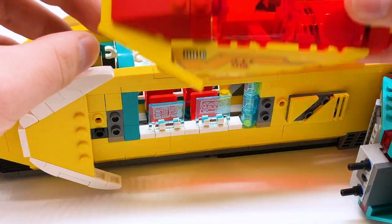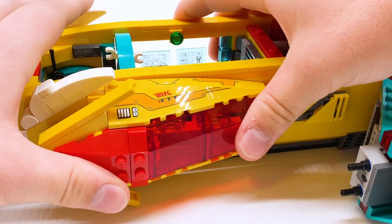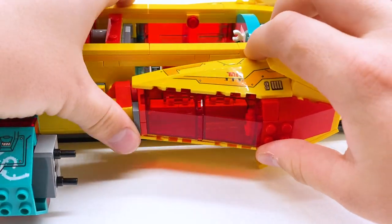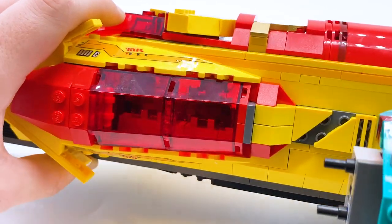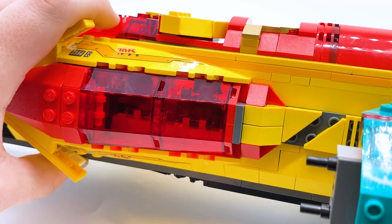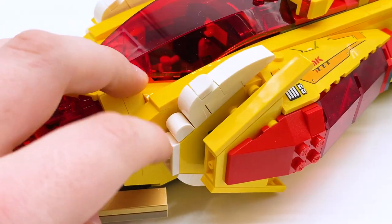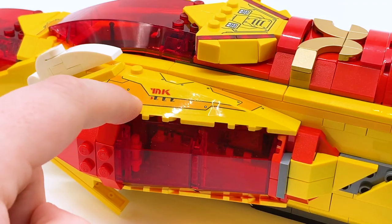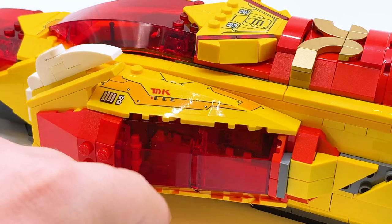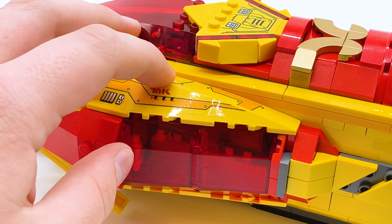I actually took off these big red window pieces to show you that area up close, but I can attach them back on — and of course on the other side too. With everything closed back up and figures inside, I think those red windows look incredible. The trans red is by far the highlight of this set — it really sets the tone for everything. There are also these cloud designs out the front, which are cute. This sticker design that says MK with an orange design is in a few places on the set — underneath and on both sides — and it just adds a bit of extra detail.